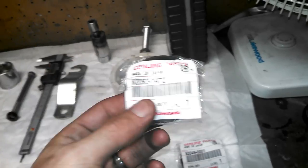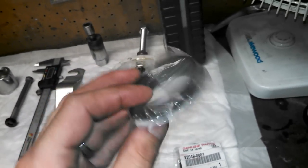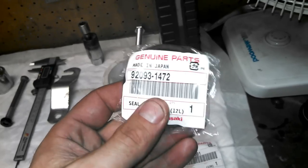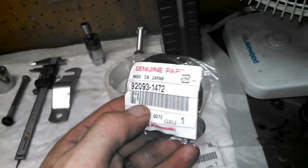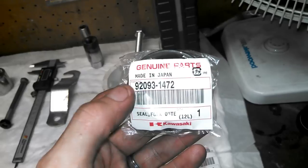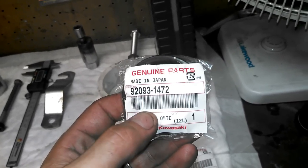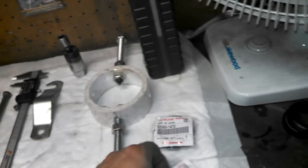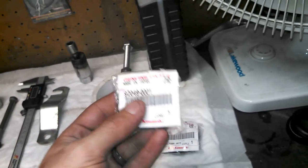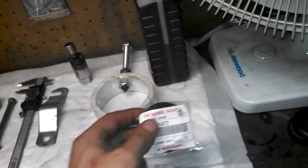This is the dust seal. You might as well replace this while you're in there, because chances are the one that's on there is all cracked and worn out — and that's what got you in this problem in the first place, probably — dirt getting up in there. This is part number 92093-1472.